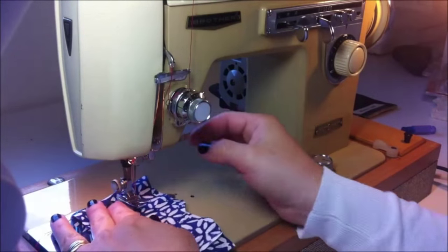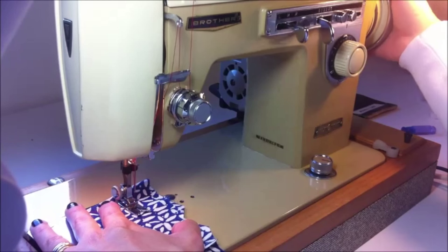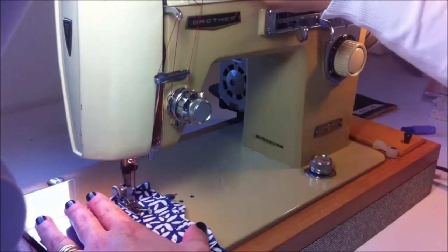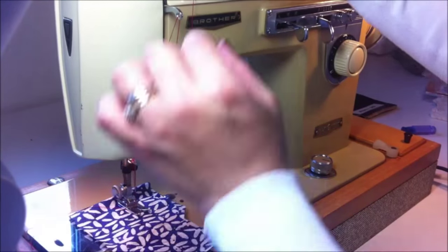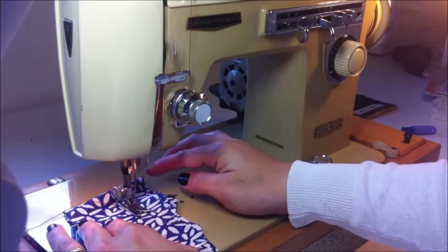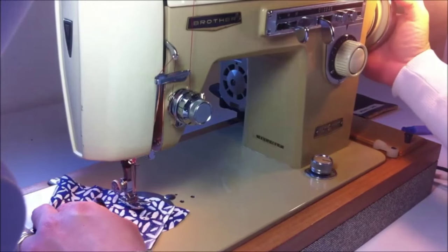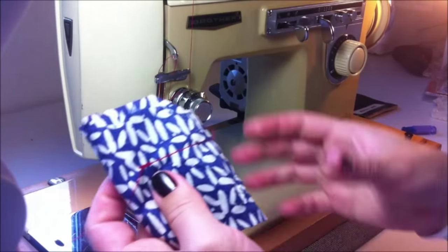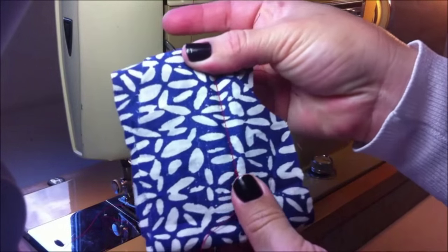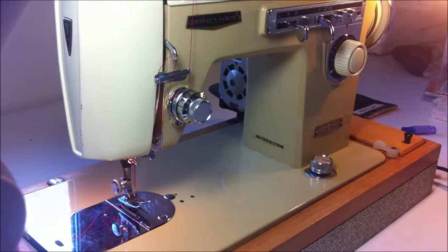I have a thinner cotton material here. I'm going to adjust the tension and fold the fabric. Sometimes when you are sewing, you don't realize the thread got out of place in the threading, so you need to put it back. The stitch is perfect — it's straight and strong. Now I'm going to show you how to sew in denim.